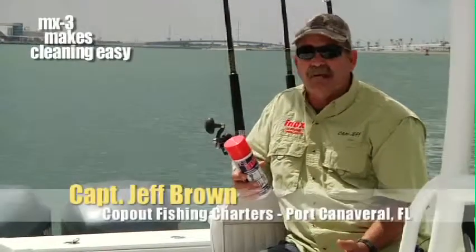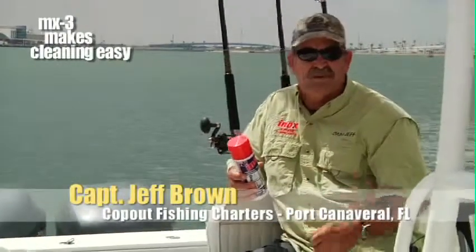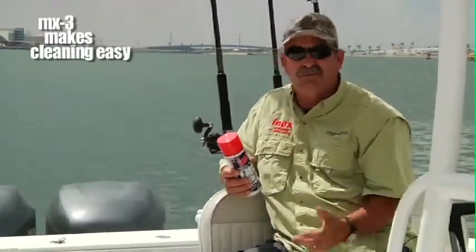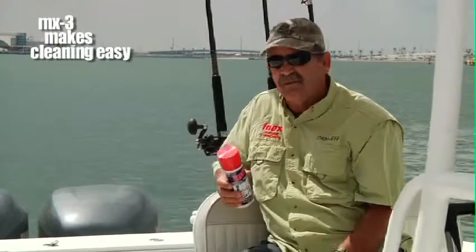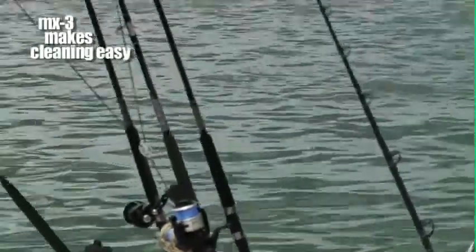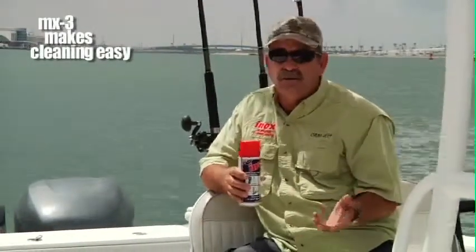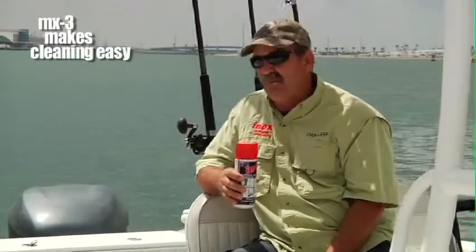It saves me so much time when I get back home and have to do all the cleaning. All I have to do is hose it off. It doesn't require me to scrub like I used to — just a good rinsing, let it dry. I try and put an application on every time on my reels, my boat, everything I'm going to take out before I go. You don't have any problems with salt buildup at all.